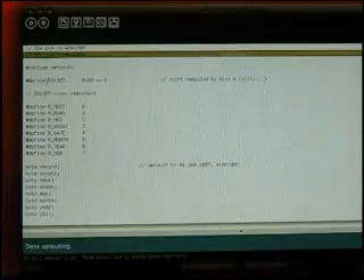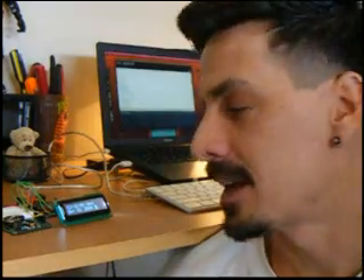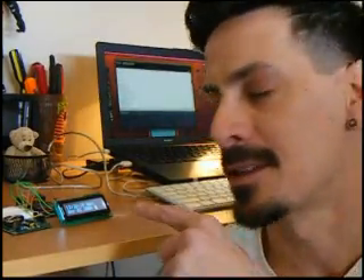Once you've set the clock time, you probably won't have to do that again for a little while. Basically, I just comment out that part of the code. You can then unplug it from the power, and because of the battery backup, the clock will remember all the data.